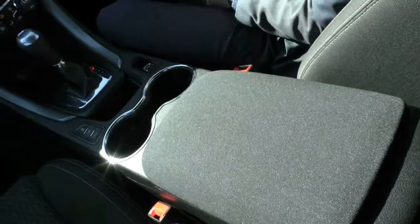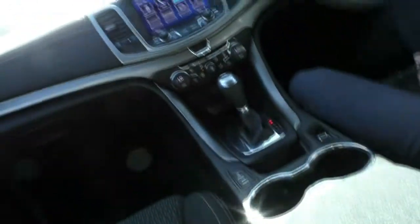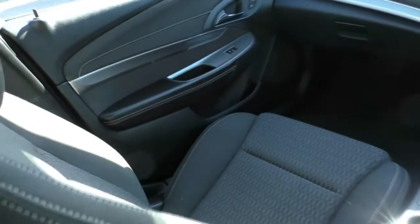What we'll do now is take a quick pan of the interior to show you the condition of the car. As you can see, it does present in really good condition for the age of the vehicle. It's only got 71,000 kilometres on the clock.